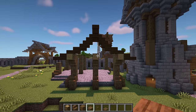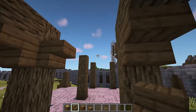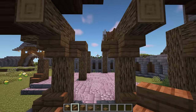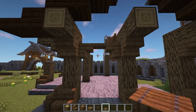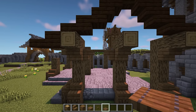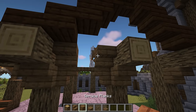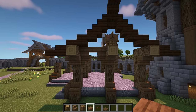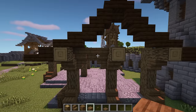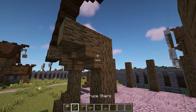In between the logs, in line with the upside down stair, add upside down spruce stairs on each side with a spruce trapdoor in the middle. One block up and in front of this, add more upside down stairs facing towards you with a spruce slab in the middle. To fill in the gap, add a spruce slab on top of the trapdoor — you can do this by crouching. Then repeat in the next gap, it's exactly the same.